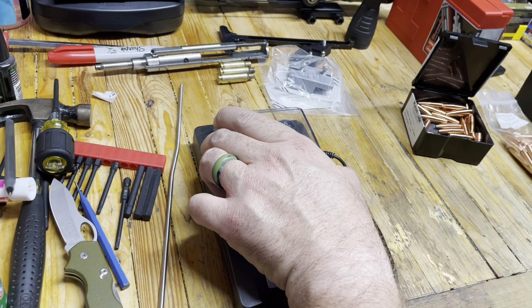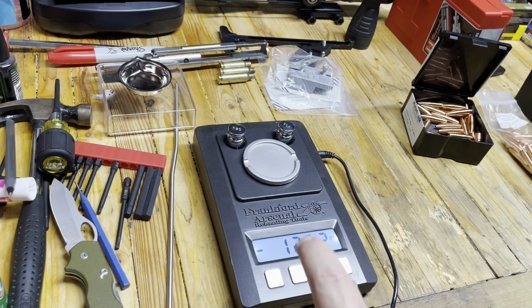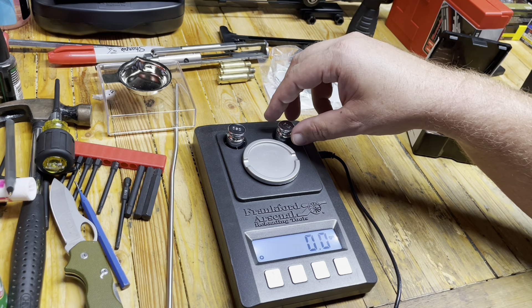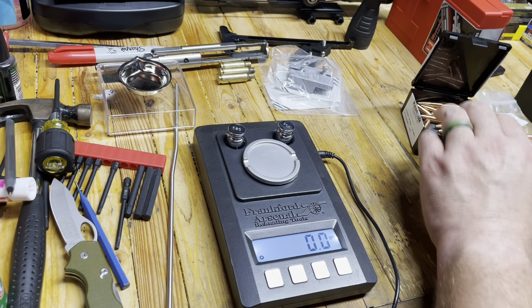Hey YouTube, Eagle Run 2-3 here for Eagle Reloads. Let's zero this out. Since I moved it, I'll go ahead and calibrate. Everything looks great there.